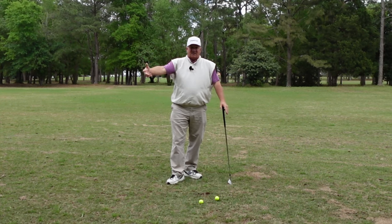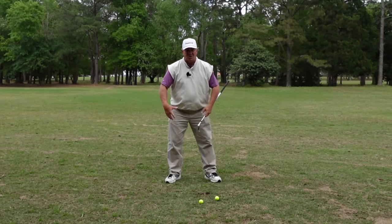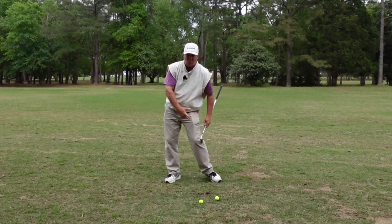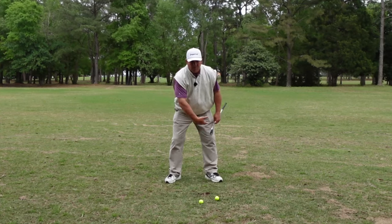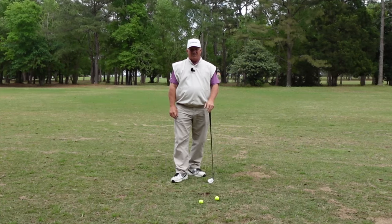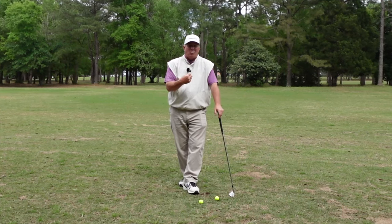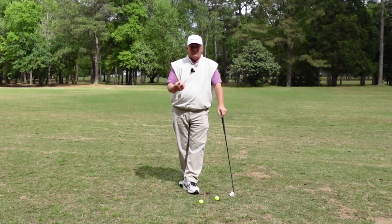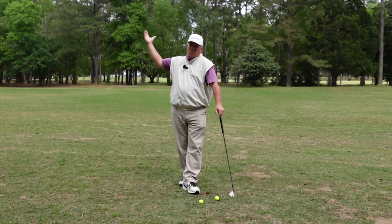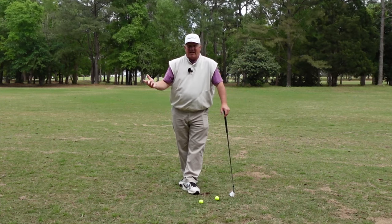That narrow backswing makes the downswing much more difficult. Another flaw I see is people lose the mechanics of their lower body — the front knee moves too much, the back knee straightens up, they let their hips slide — all in order to get that backswing longer. What we need to learn is to reach the end of our range of motion correctly and stop. We need to maintain the mechanical integrity of our golf swing. We can't destroy our mechanics in the backswing trying to hit the ball farther, because it doesn't work.